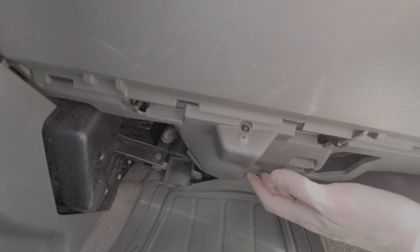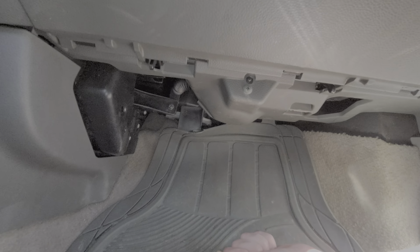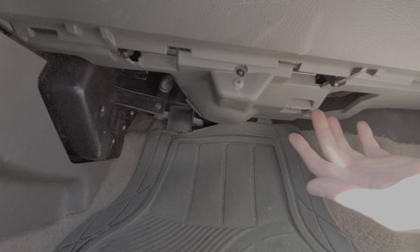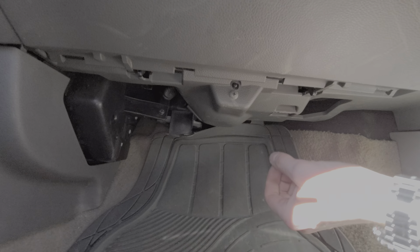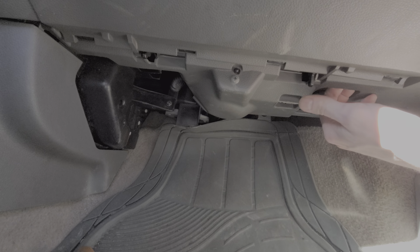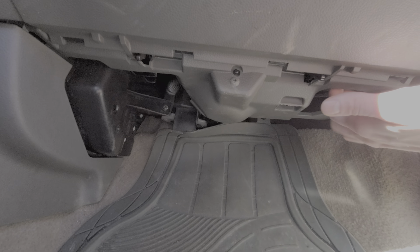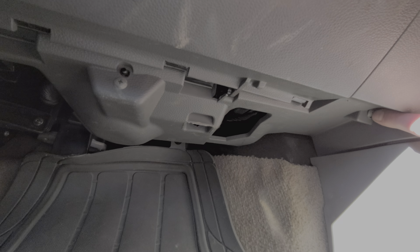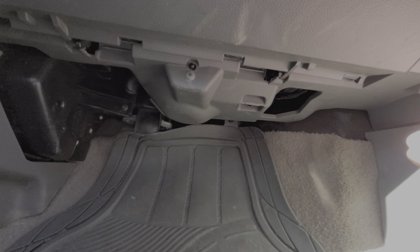My favorite troubleshooting step is to have the blower motor turned on and come down here with a plastic sledgehammer and hit the bottom of the blower motor really hard — sometimes that can get it working again. If hitting the bottom makes it start working, you may have a failing connection inside the blower motor and should plan on replacing it. To access it directly, there are a number of Phillips screws you've got to remove to get this cover down.